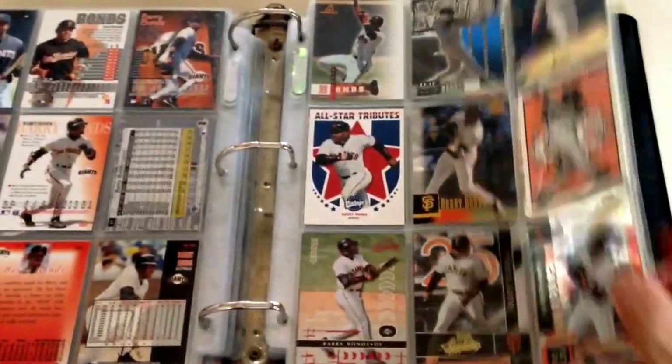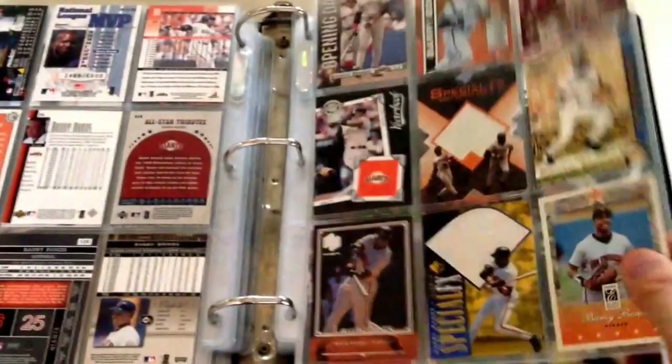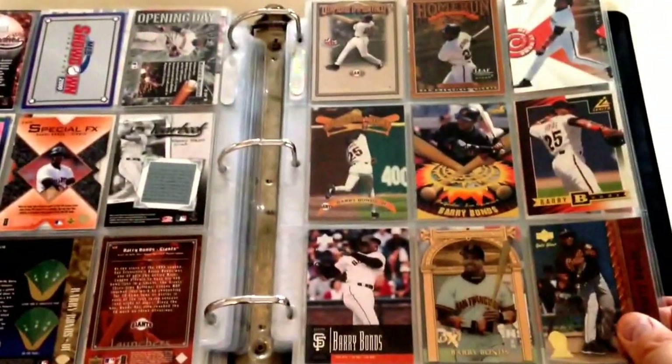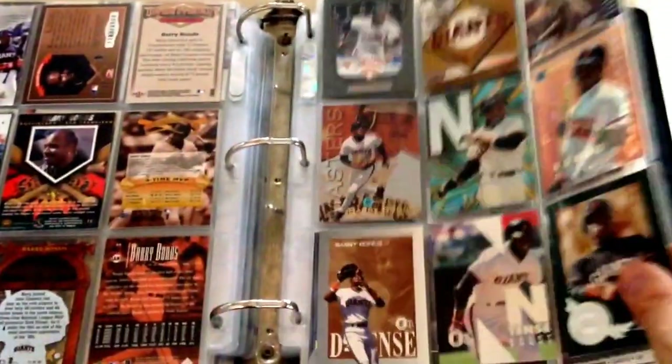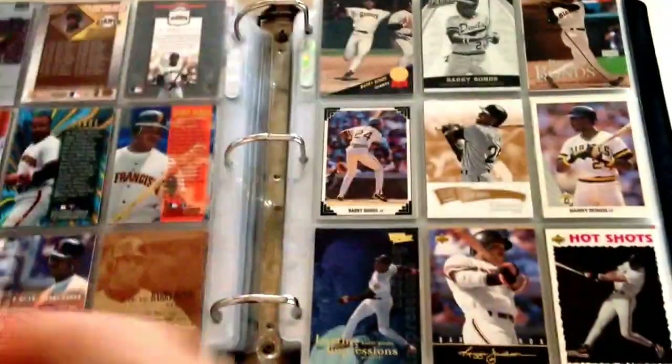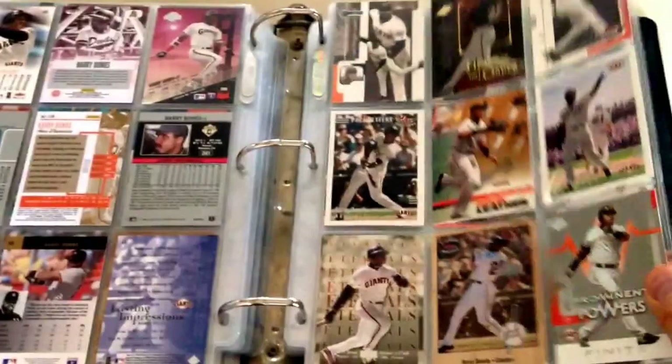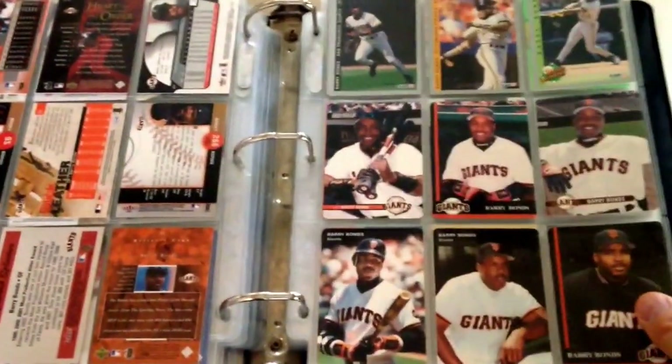So when I'm done with all the binders, I've got two more binders after this one. I'll have to do my Refractor PC Showcase and then my Autograph and Patch Showcase of my Bonds cards. I think by then I will be done, so there will be about four more videos after this one.